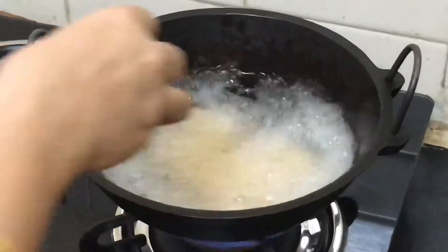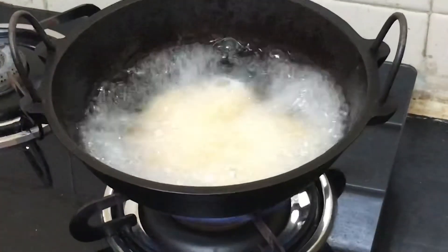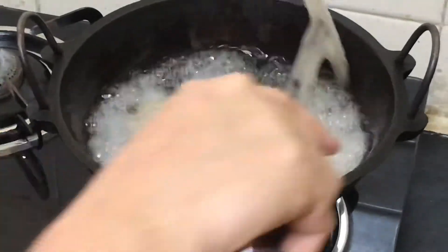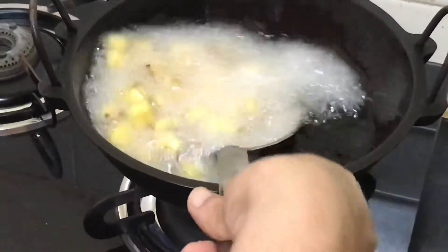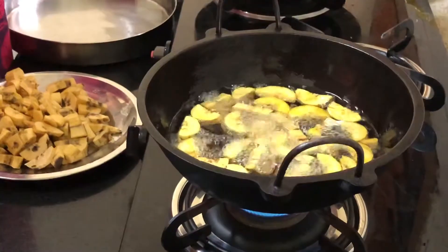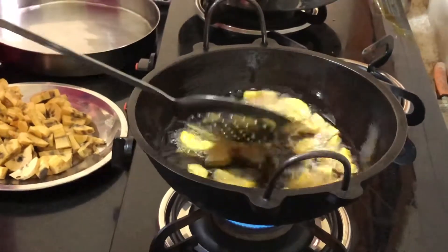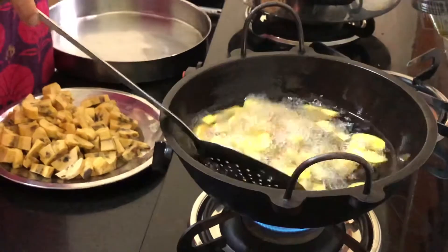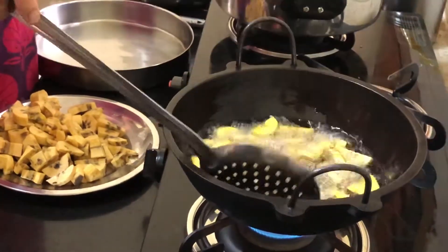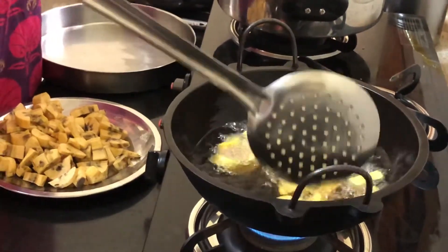Make sure the pieces don't stick together. You can fry them in batches of small quantities on medium heat. This is a very slow process — it takes some time because we are cooking on medium flame. We have to fry these until they are totally crisp. Now I am going to remove this batch and put the next one in.